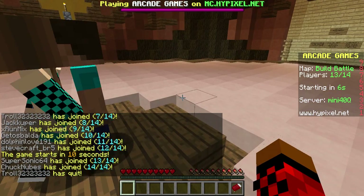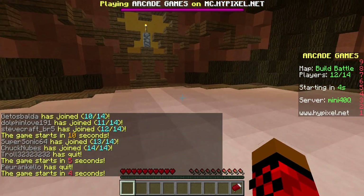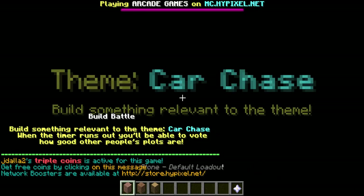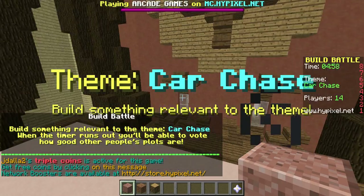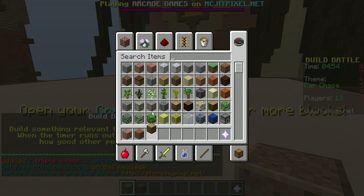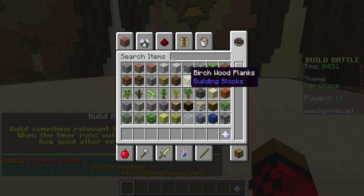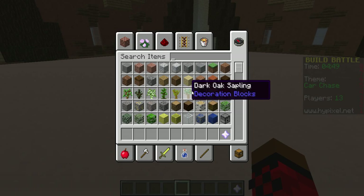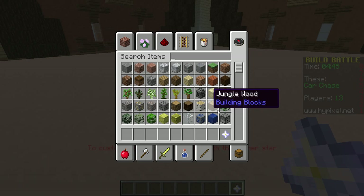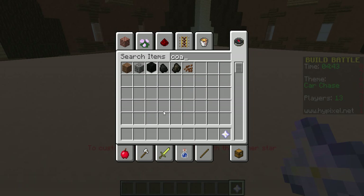We're all gonna do this. What's the theme? I need to carefully look at the theme this time. Car chase. Okay, I'm going to do this — I'm going to make this a highway. Coal block for the road. I'm going to do something like this.